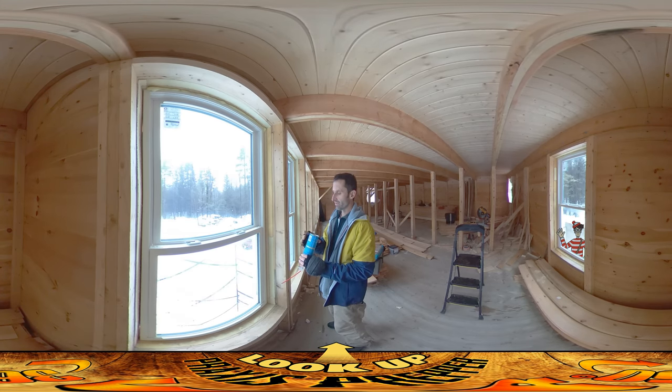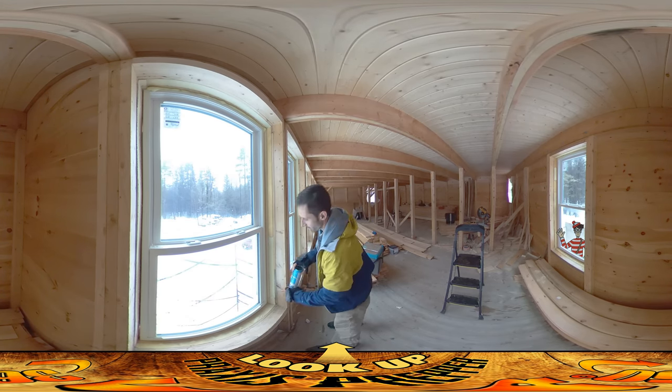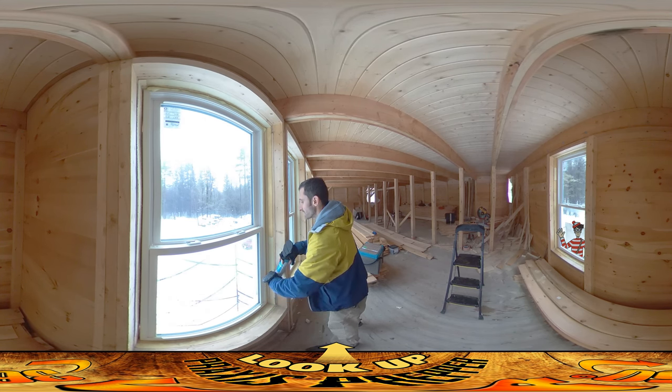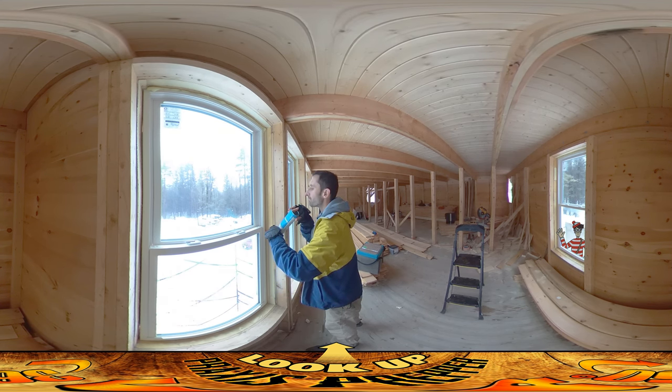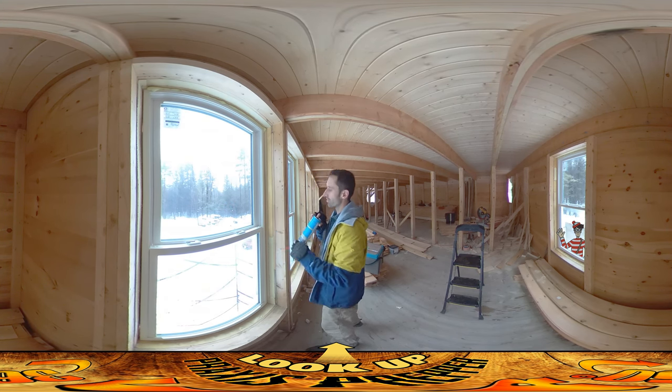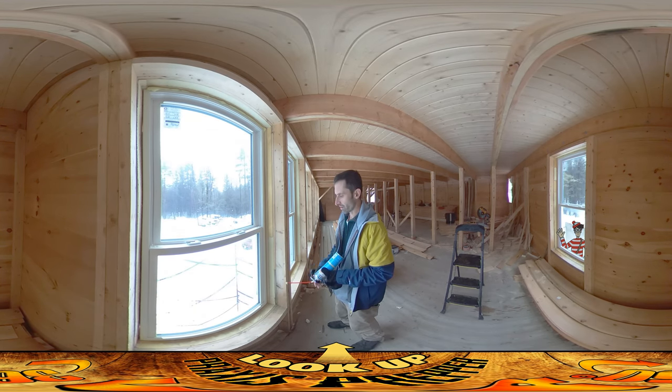I've had these cans for a while — they're supposed to be good for the next year or so, but they've kind of firmed up and haven't been coming out quite as easily. There we go — just a little blockage. I'm trying to do it nice and smoothly as it comes out, because you get much less waste and a nicer bead going up and down.